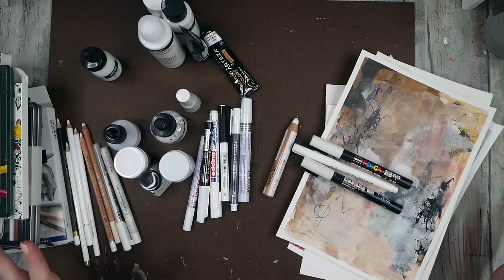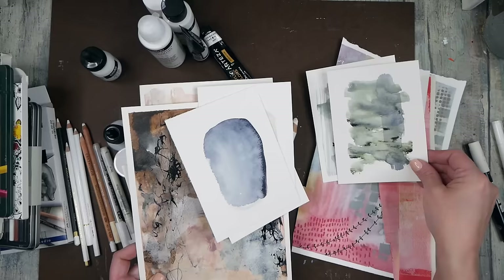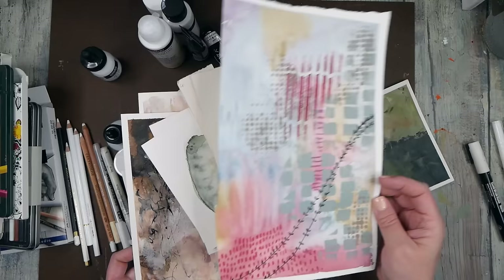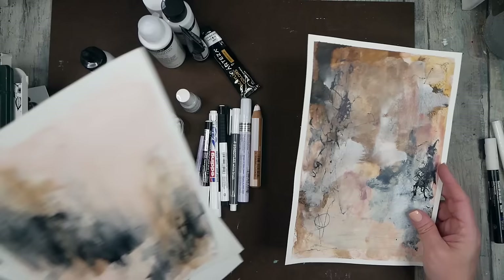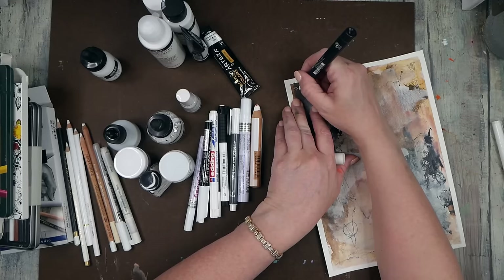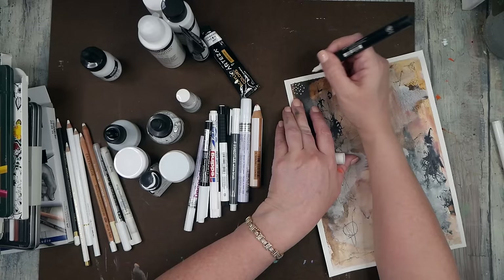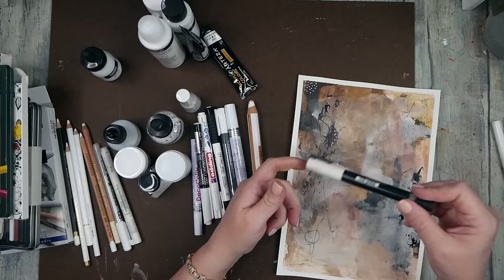I was going to paint some new paintings to test the whites, but then I thought I've got plenty of junk paintings I could just pull out and do some white testing on. I dug through my junk bin — things I've been playing and experimenting with, cutting stuff up — and I thought let's see what we can experiment on here with all the whites I could find. Different mediums should make it a really good example of what white markers and pencils will do.